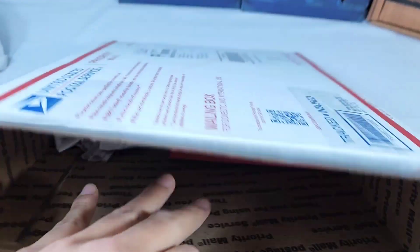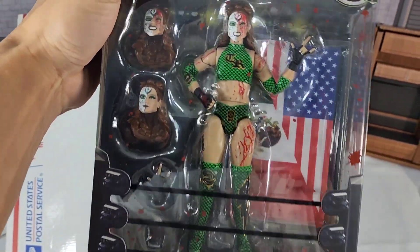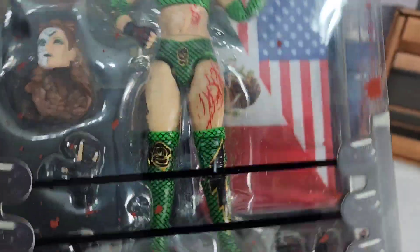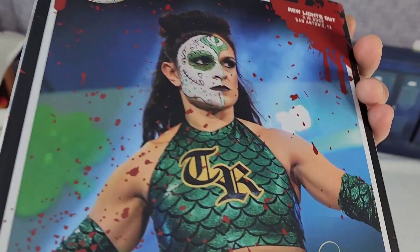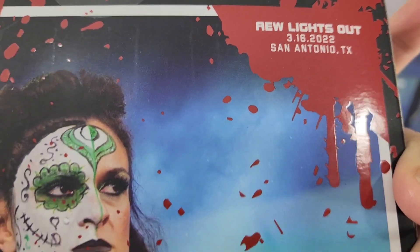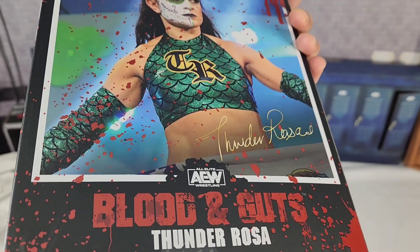It's mail day, fam — time for them figs! We got a Ringside exclusive today: the Blood and Guts Thunder Rosa. If you guys want to pick this up, hit the link in the description below — the discount code is going to save you 10%. All that screaming, all that tongue sticking out, and all the goodies this figure is going to bring. We got San Antonio Texas, 316, 2022, Lights Out.